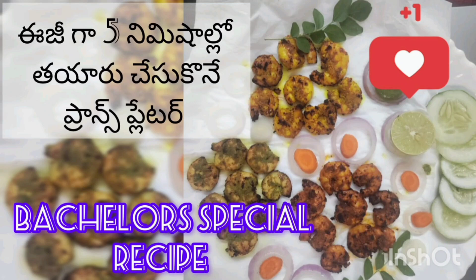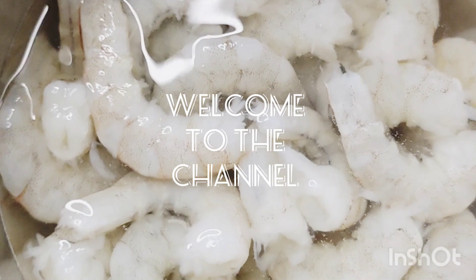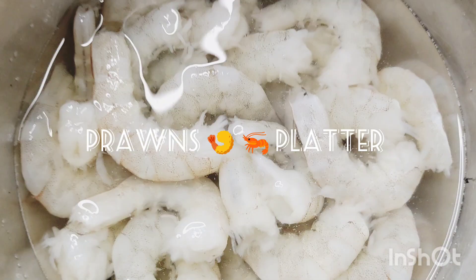Hello everyone, welcome to the channel. Today I am going to try a prawns platter recipe.